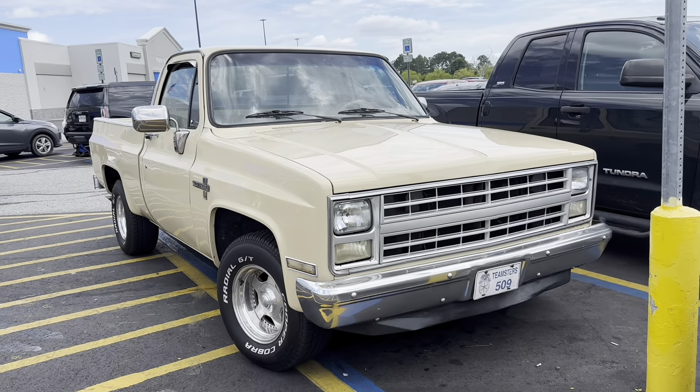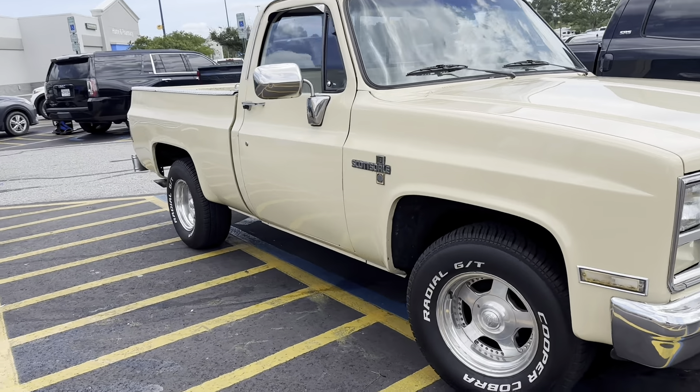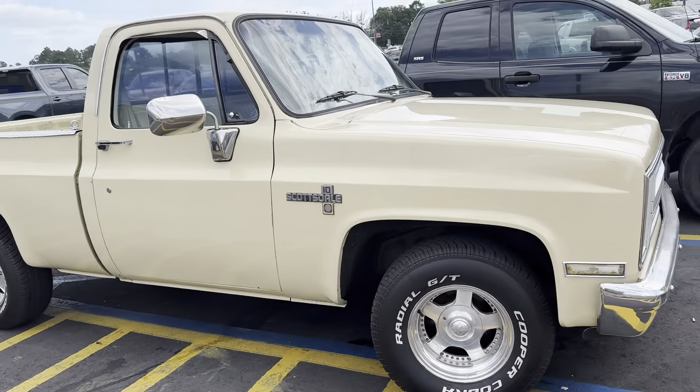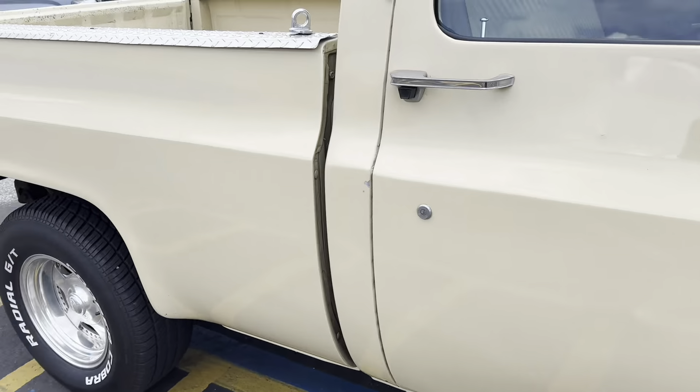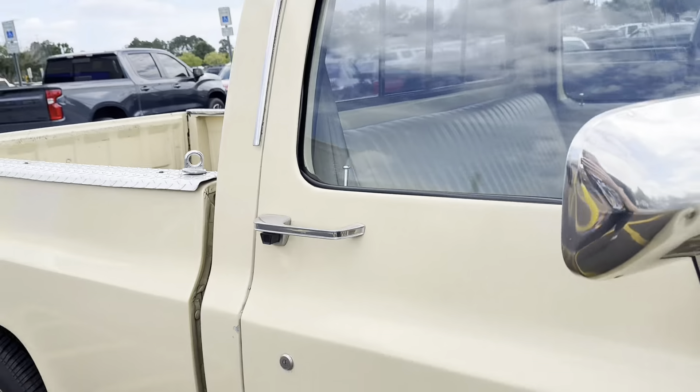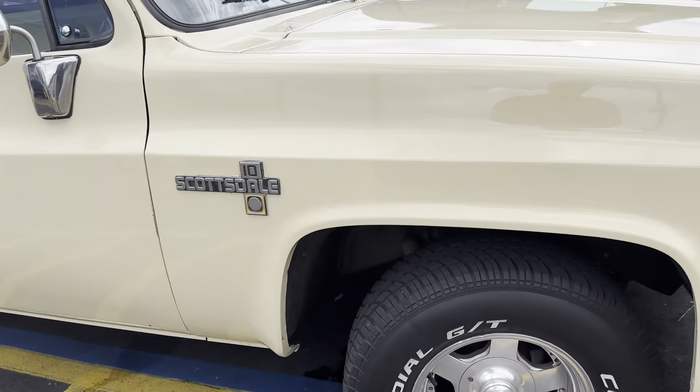On a quick side note, my elbow got smoked from hanging out the window — gonna put sunblock on. We decided to just grab some deli meat here at Walmart and make sandwiches at the car. Check this thing out right here in the parking lot — in the wild, a short box square body, clean too! I like the wheels. Automatic — man, it's nice, that's clean.